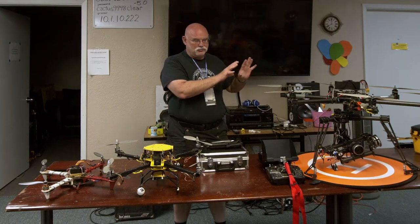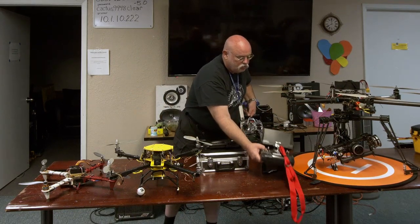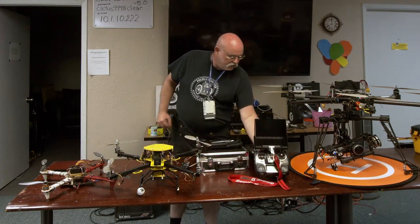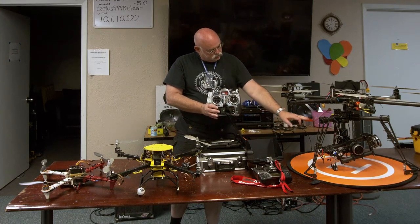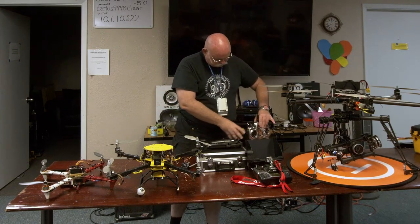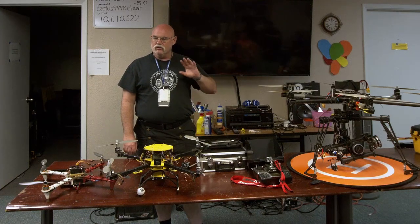This thing is a monster to fly. It takes two pilots — one pilot with this controller flying the aircraft itself, and then this controller strictly controls the camera and the gimbal. So you've got one pilot flying the upper half and one pilot flying the lower end. You want a good pilot because you want slow, smooth, and steady.